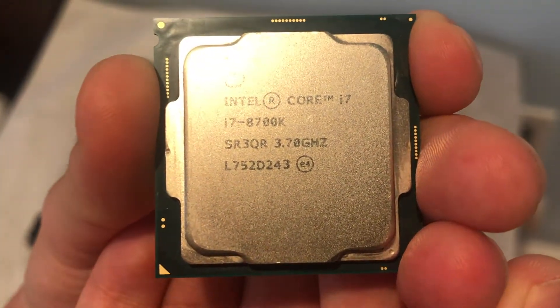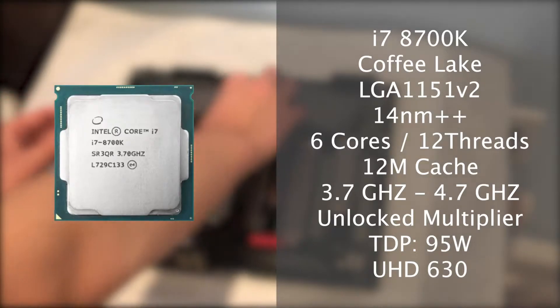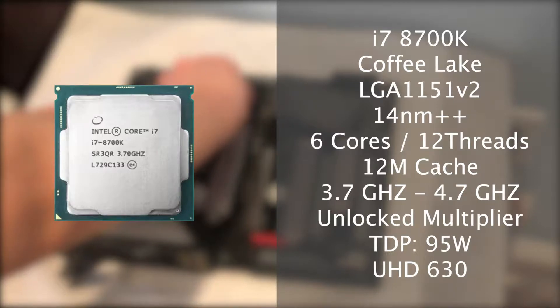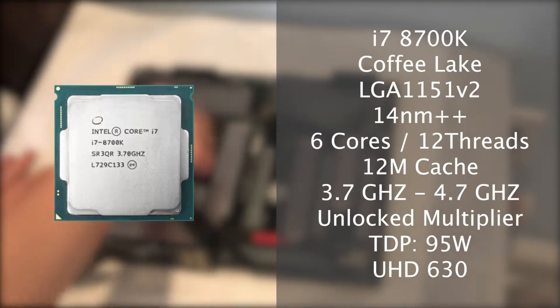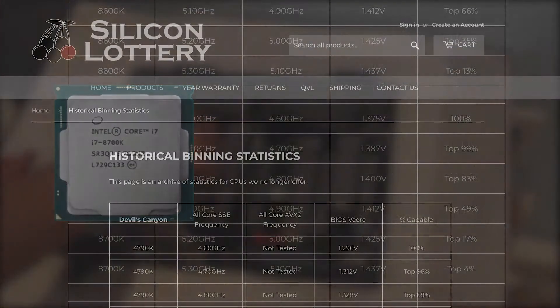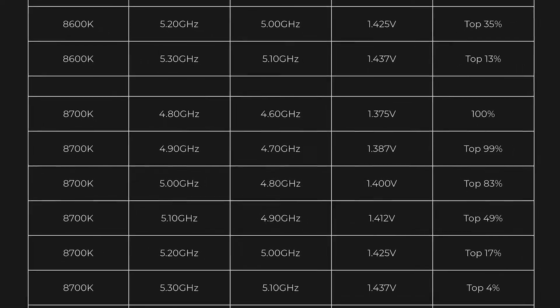Today we're going to overclock it. The CPU features 6 cores and 12 threads and it's aging quite well, still comparable in performance to a modern Ryzen 3600 or maybe more since we're overclocking. Its 14nm++ fabrication is very mature and these are generally good bins, so we'll try to hit 5.0GHz today, which pretty much all the chips will do with enough voltage.